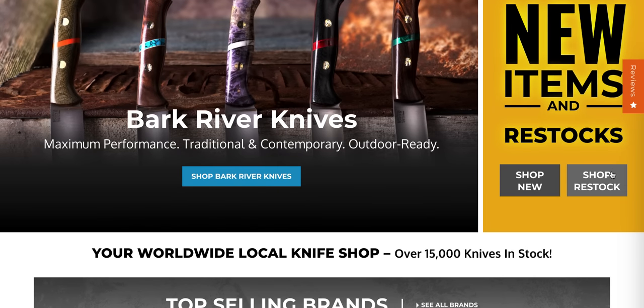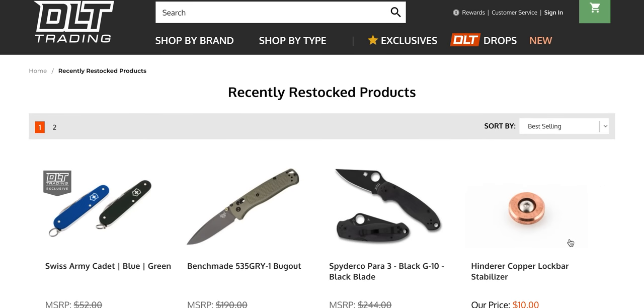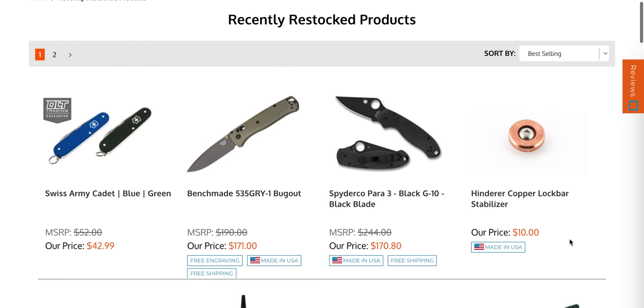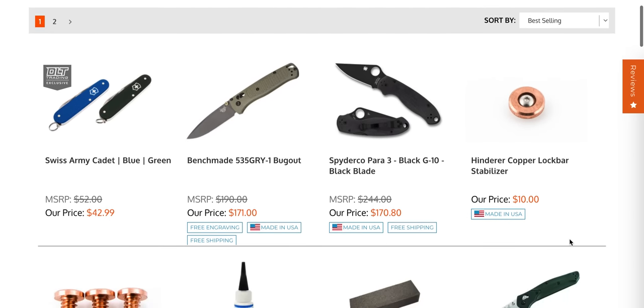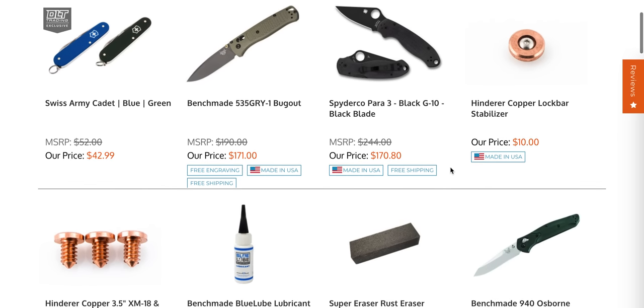Something I constantly say is one of the best things about DLT — something other retailers should definitely be doing — is adding a restock page. I constantly come back to this page a couple of times a day to check what has been restocked. In the case of the black G10 Paramilitary 3, it's expensive now but it's there. This page almost always has something, and a lot of times it's where I find the stuff I put on my community tab.